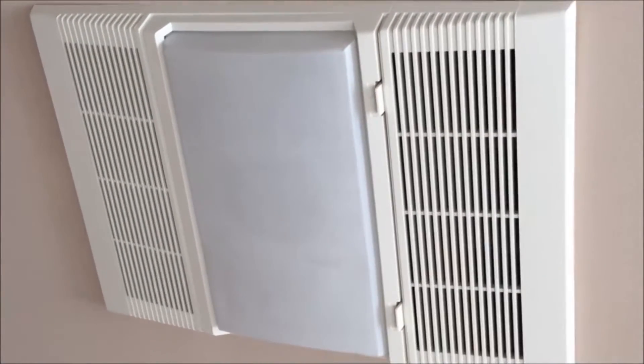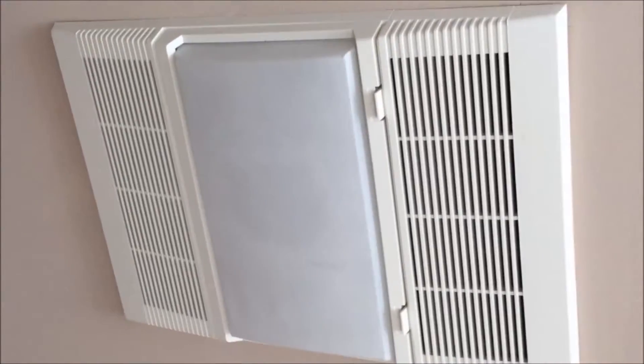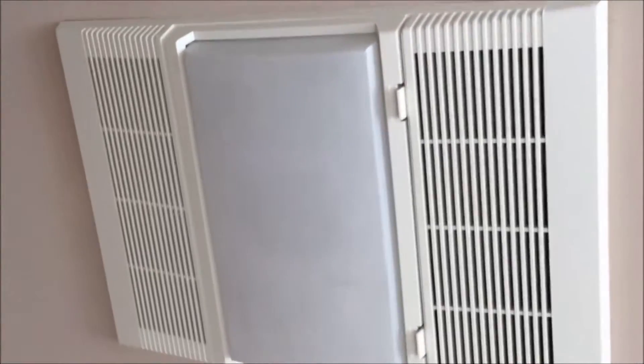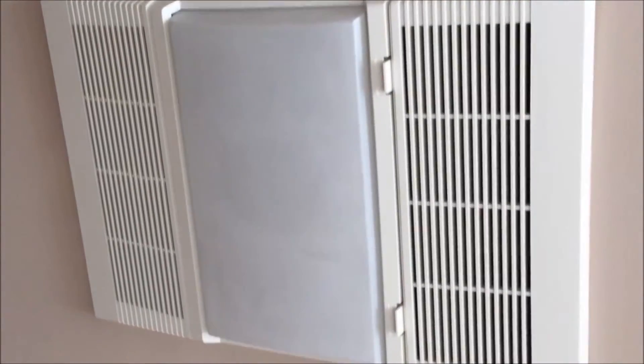Hey all you YouTubers out there. I've got this new Broan or brown ceiling bathroom ceiling fan. It has a heater and a light. The control looks like this. And when I put the heat on, I can hear it humming, but the blower's not running. So I'm going to dig into this and see whether the motor has failed or see exactly what the problem is.